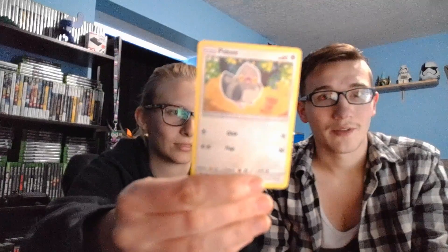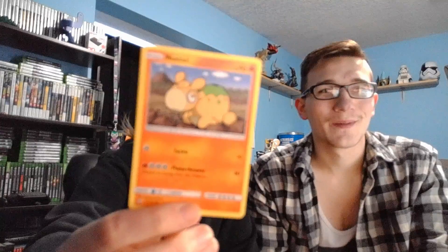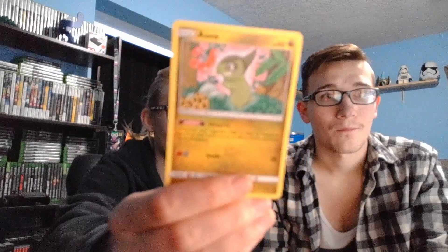Unified Minds — what's the first one? Pidove. Poipole — Poipole is an ultra beast that evolves into a dragon; I think it's a Poison Dragon type. Numel — the lava cow. Axew. Finneon. You can tell it's been a while since we did an opening because Jamie could pronounce them perfectly before, but now it's like five months since our last recording session.